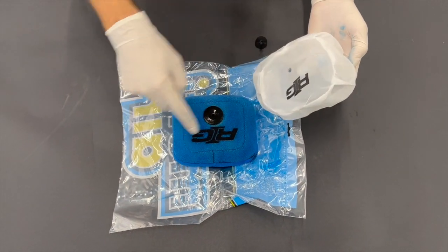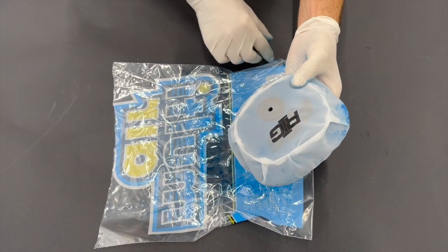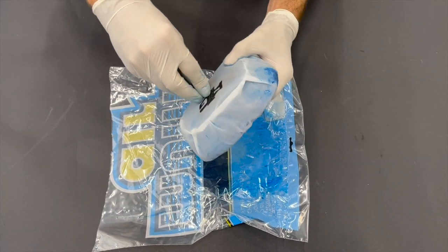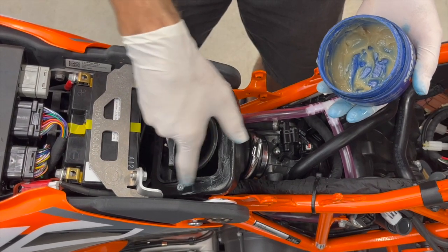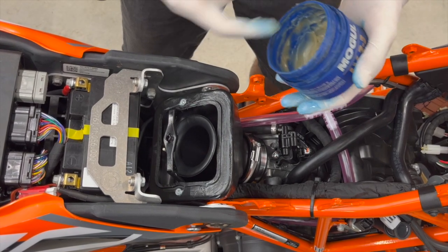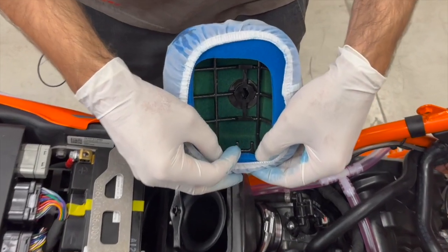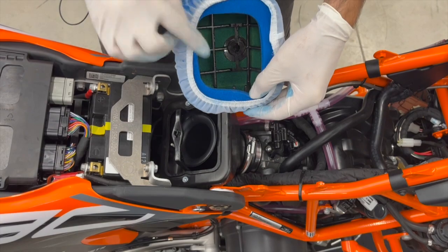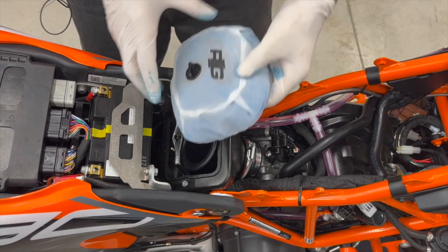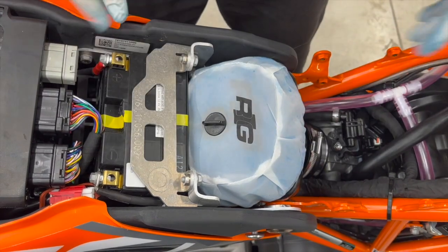Now take the dust cover — it goes logotype on logotype. Again make sure the holes are aligned. Take the quick-release grease fastener and put it inside. Take a bit of grease and put it around the surface — it will further increase the sealing with the foam filter. There are centering features on both sides that go onto the arm here to help guide you in. Be like this at the beginning, then push and turn and it's there.